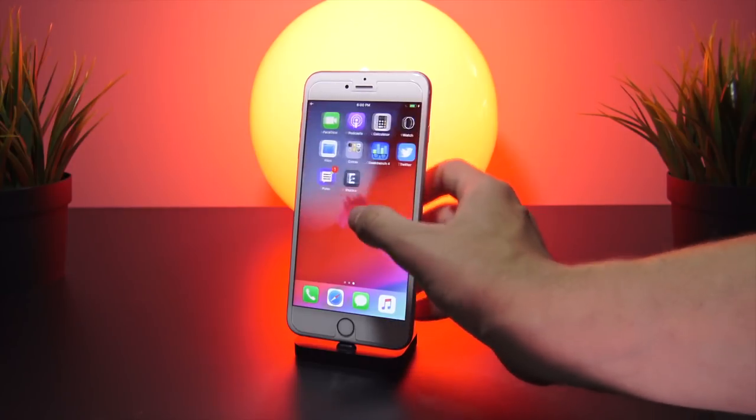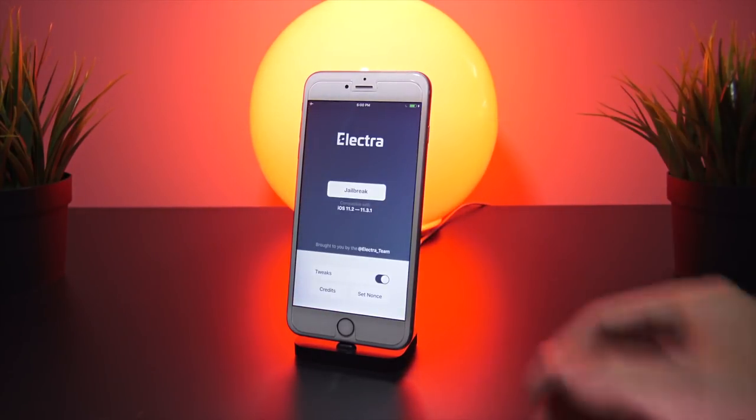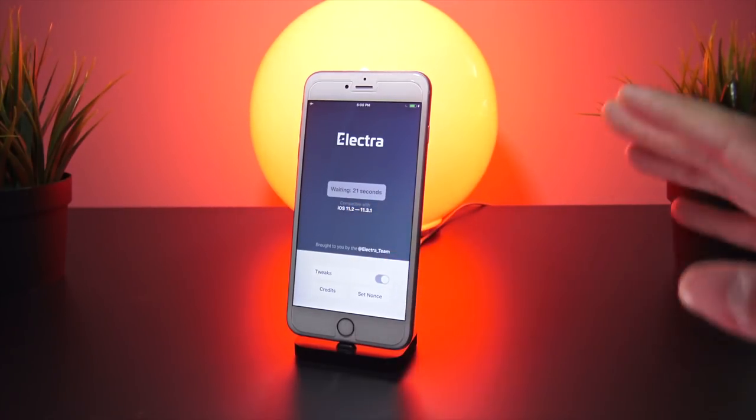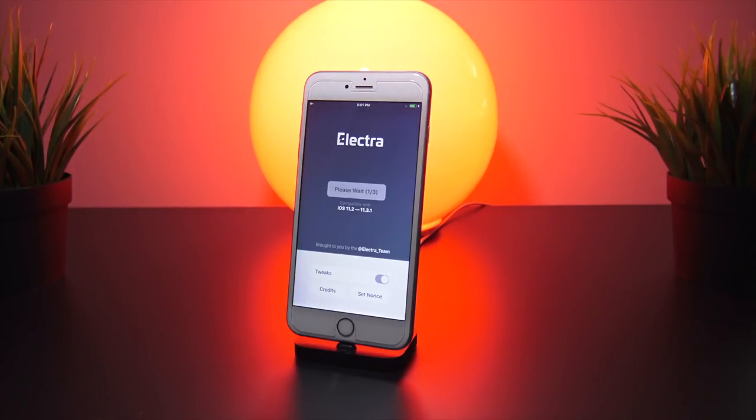No Cydia icon yet. Let's try again — I'll click jailbreak. It's going to wait about 23 seconds, so I'll be right back.